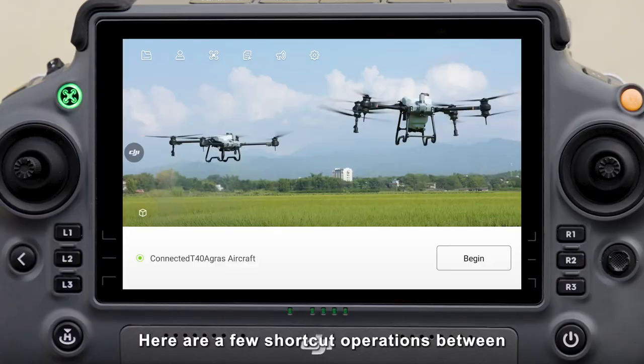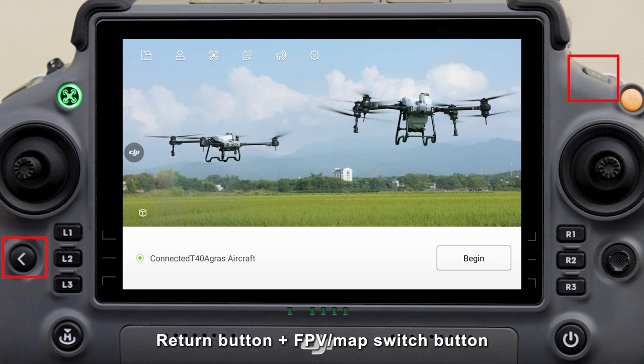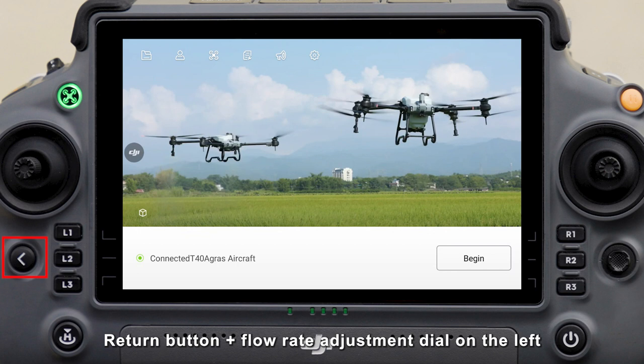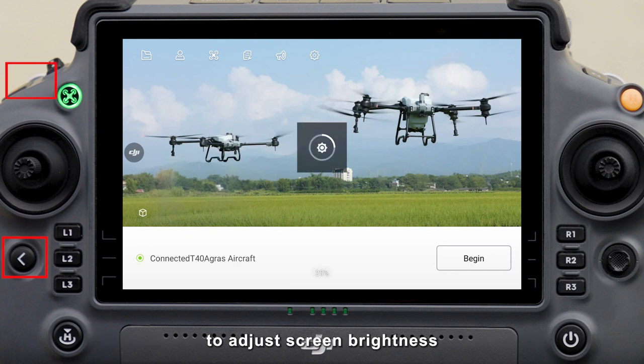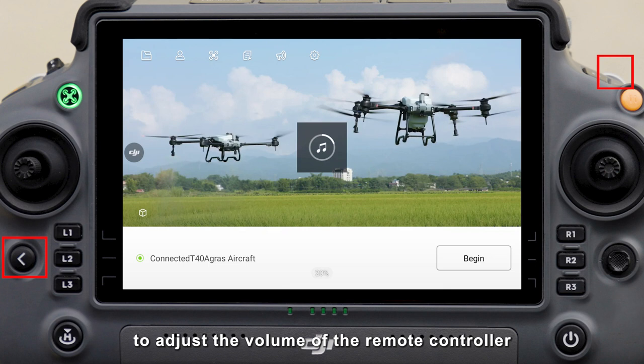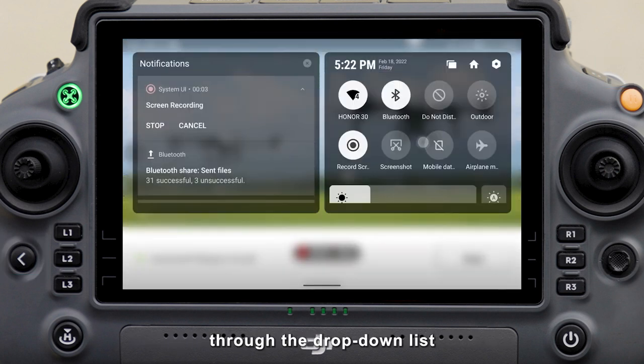Here are a few shortcut operations using the return button combined with other buttons. Return button plus spray/spread button for quick screen recording. Return button plus FPV/map switch button for quick screenshots. Return button plus flow rate adjustment dial on the left to adjust screen brightness. Return button plus FPV angle adjustment dial on the right to adjust the volume of the remote controller. These operations can also be done through the drop-down list.